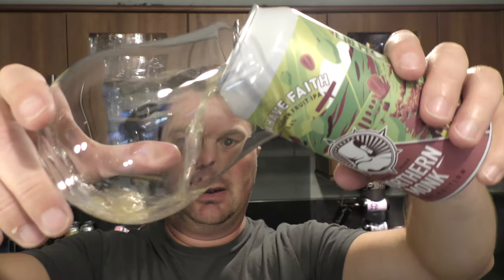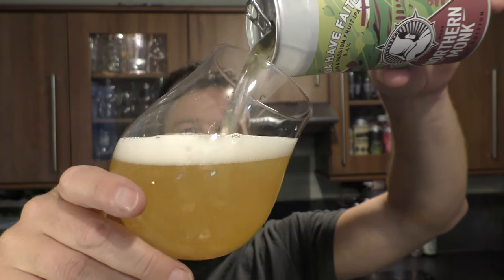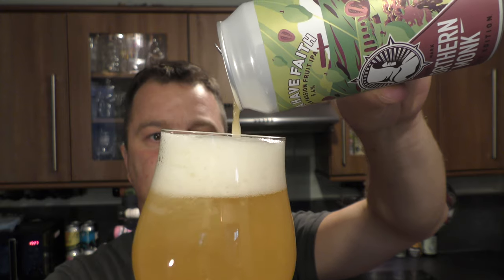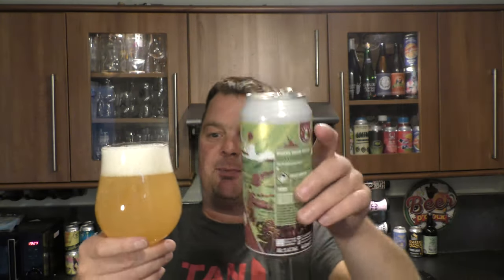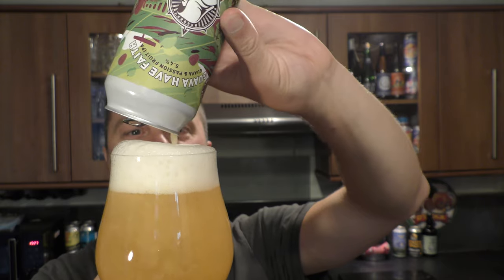There's the look of the can — without further ado let's get it out into a glass and see what we get. It's a brand new beer into Morrison's, or they might have brewed it before — I've not tried it — but it's arrived into Morrison's as part of their new beer range.